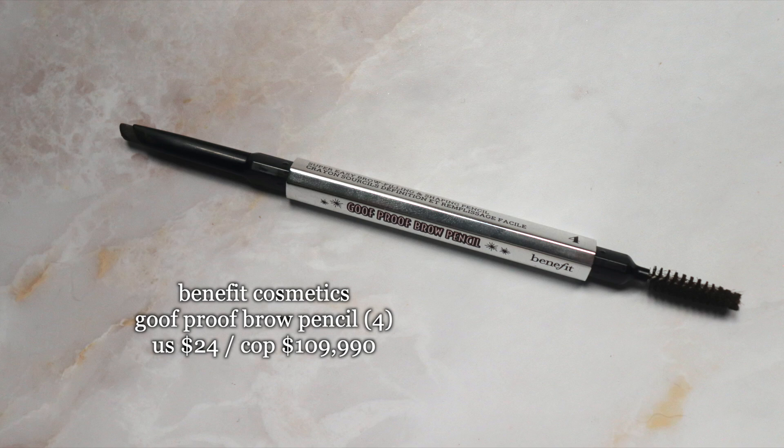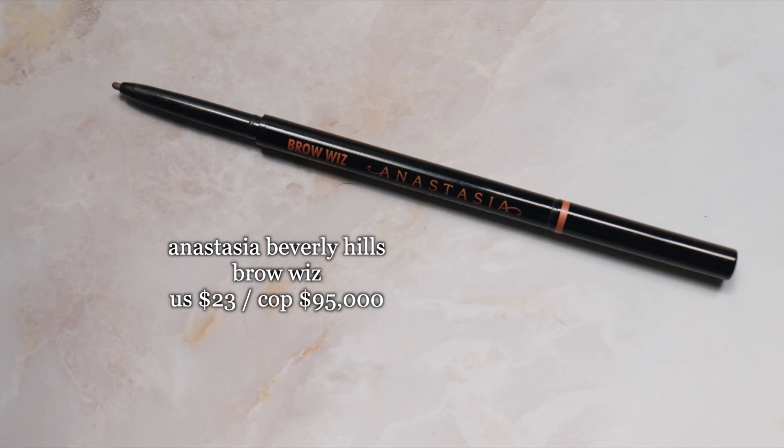I already did my eyebrows off camera. I used the Benefit Goof Proof in shade 4, and for the front part of the brow I used the Anastasia BrowWiz in the shade Soft Brown.